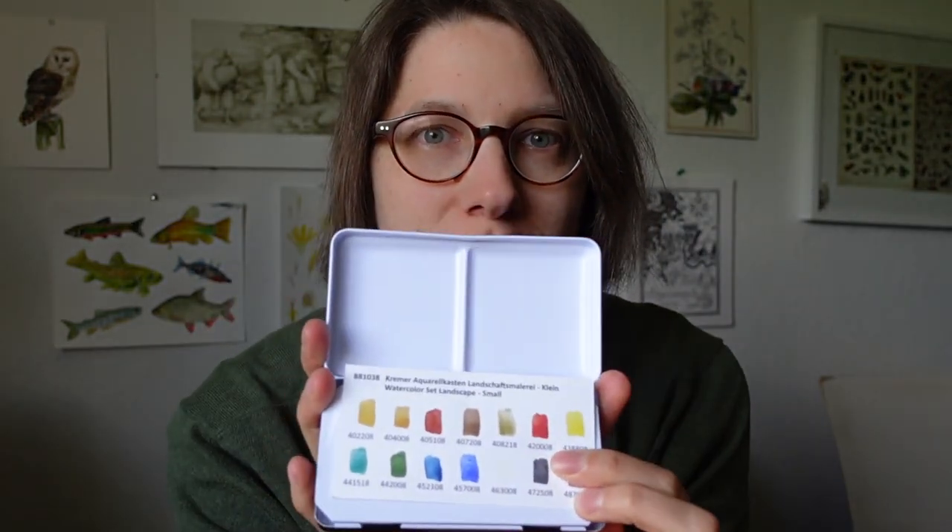Hello everyone and welcome back to another video. Today we're going to look at this little palette here. It's from Crema Pigments, a German company that makes different kinds of watercolours. This is the palette that I tried — it's their landscape palette and I was very excited to give this one a go.